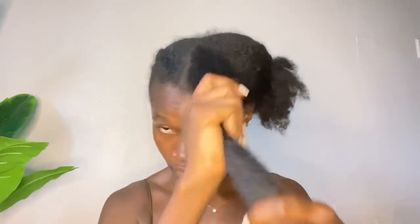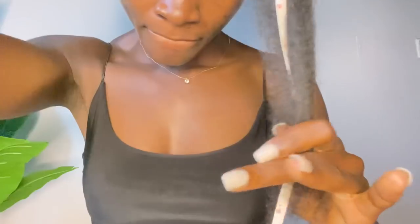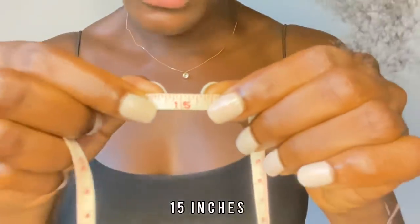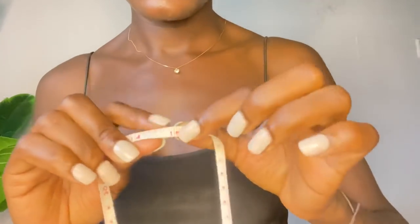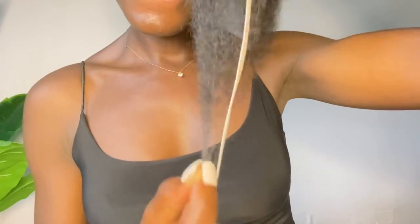Before I begin this challenge, I am going to be measuring my hair because I need to show you guys before and after results. The first result is 15 inches. I took the measurement again just to be sure, and it still gave me 15 inches, so I'll just leave it at 15 inches. Now that we've gotten the measurement out of the way, let's move on to day one.